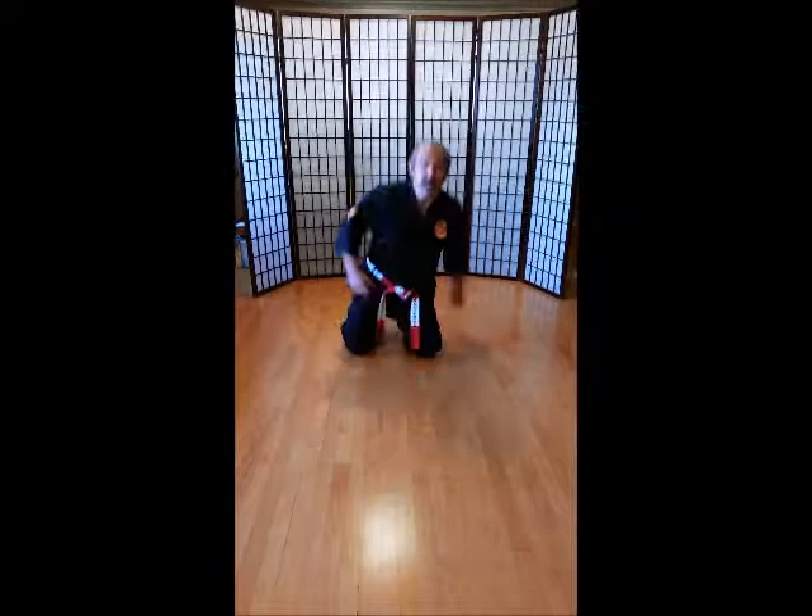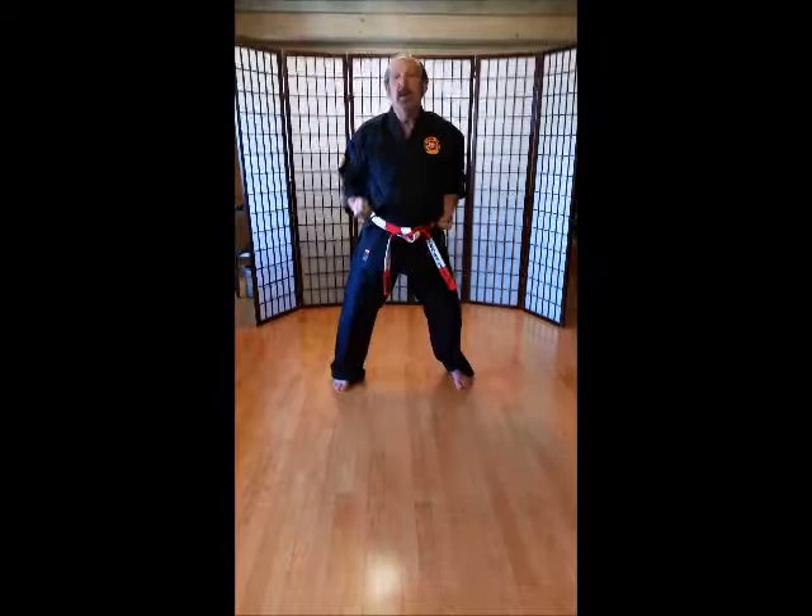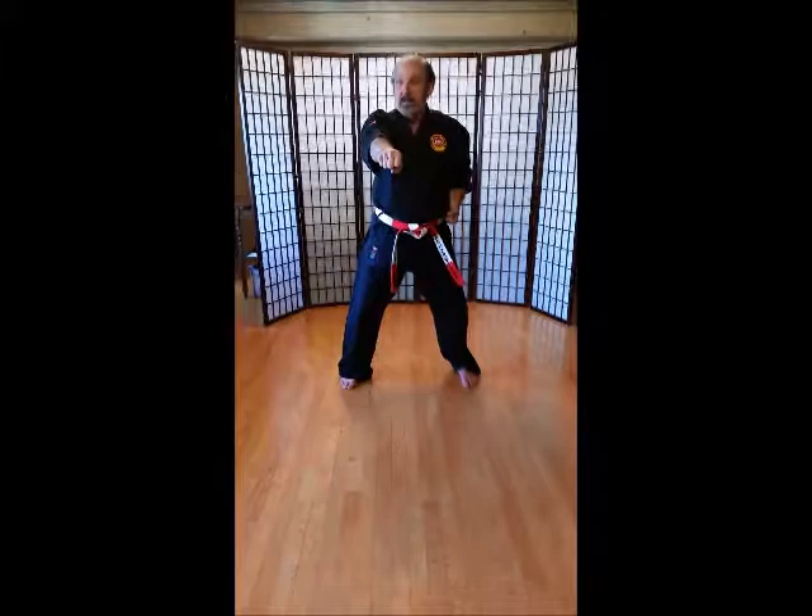Everybody up. Good fighting stance. Okay, here we go — we're going to do our basics: just some punches, kicks, and blocks. Good horse stance, everybody. Remember, palms up. Don't let your palms go this way — make sure they're both up. Left hand out. I want to see single punches. Make sure you kiai loud. I want to hear good, loud kiais. Ich-ni-san-shi-go-rok-sich-hach-ku-ju.